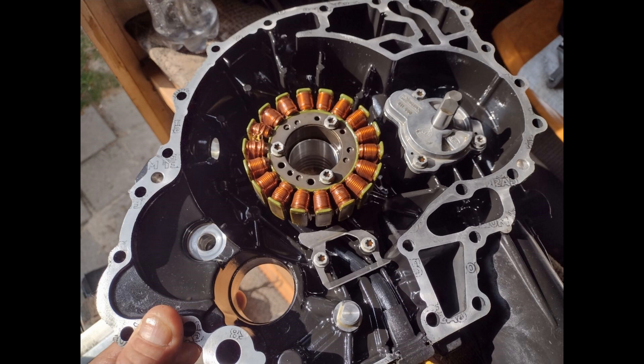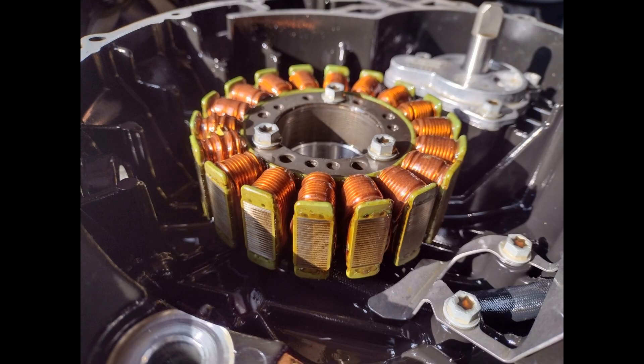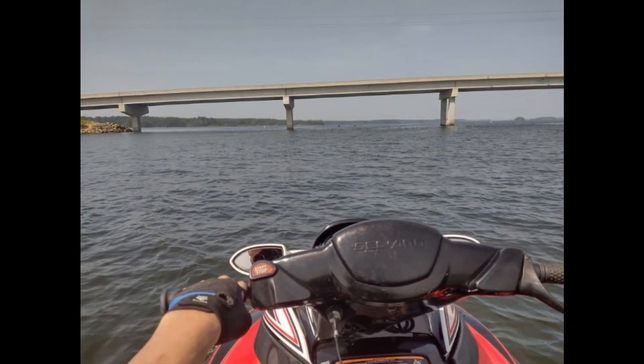I don't know what tune to run with that setup or how to get more than 260 horsepower out of that X4 supercharger with 16 pounds of boost. If I can find a way to get the motor set up right with that X4 supercharger, I could probably make close to 300 horsepower. Can you give me some pointers on what I would need to do to set up a Vortec 1503 CC motor with an X4 supercharger? Do I need 80-pound injectors or 100-pound injectors?